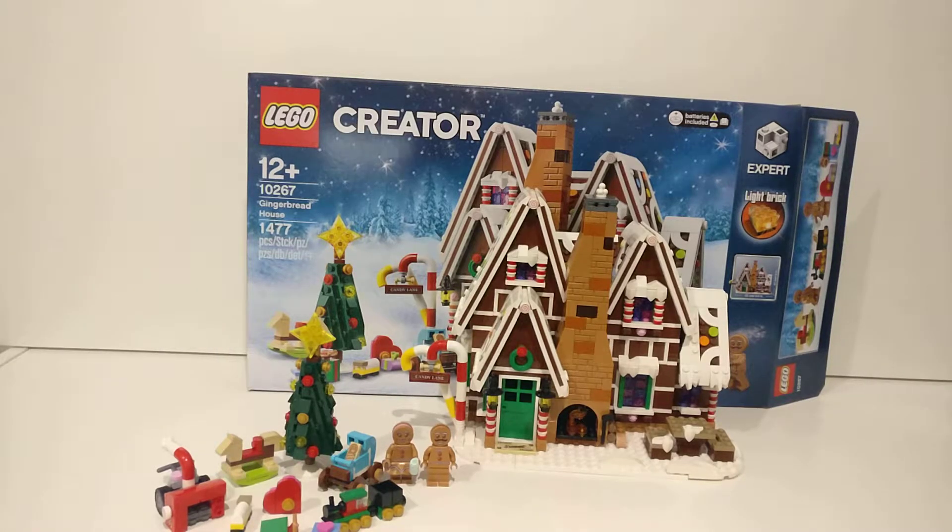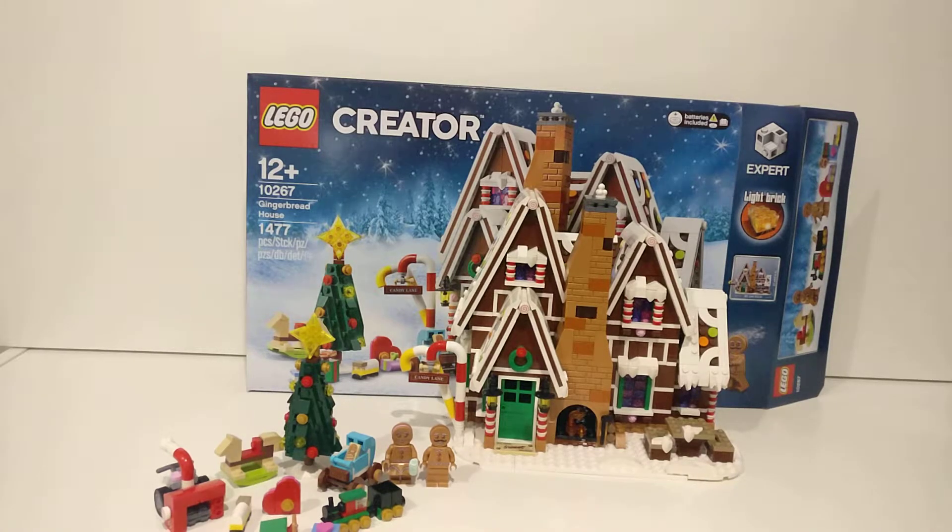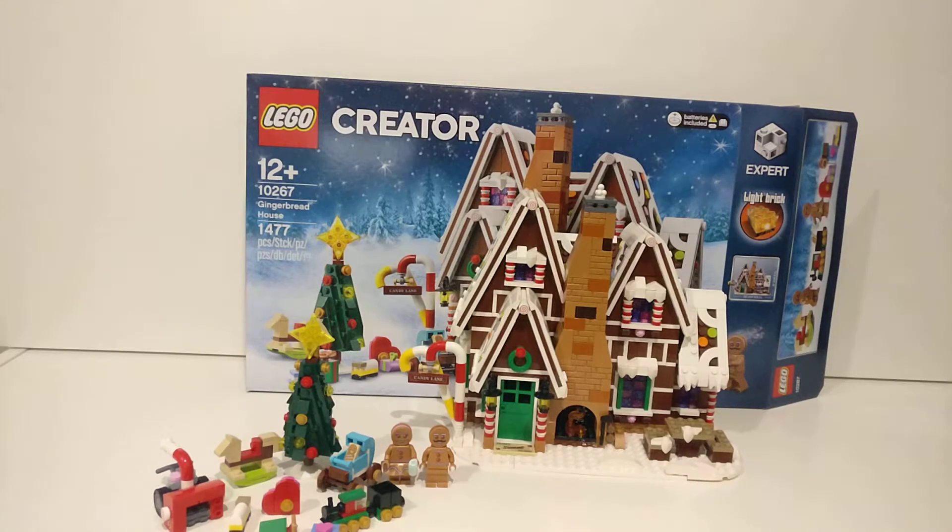What's going on guys, my name is Brickmania and today we will be having a look at set 10267, ages 12 plus — it is the Gingerbread House. I know that it's past Christmas, but I got this for Christmas, built it on Boxing Day and I'm posting it today. Sorry, but I literally posted every day for 24 days.